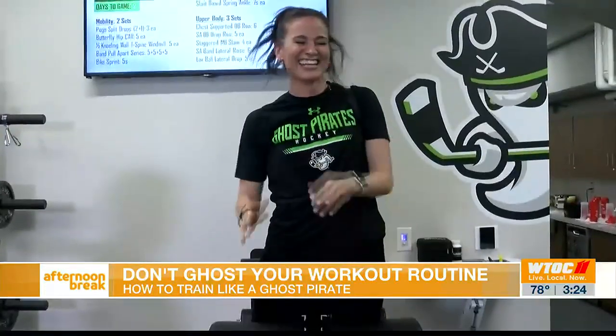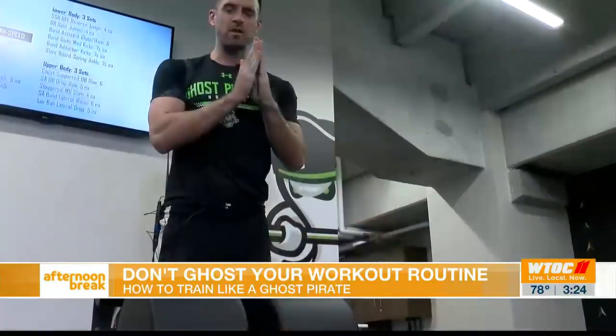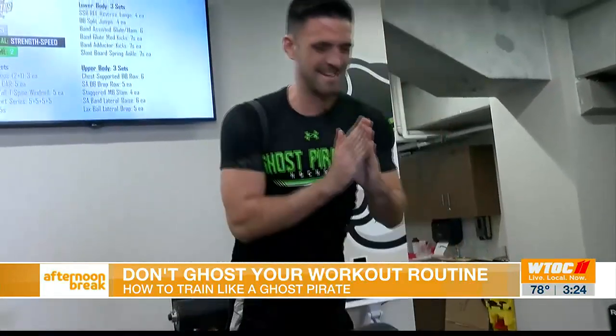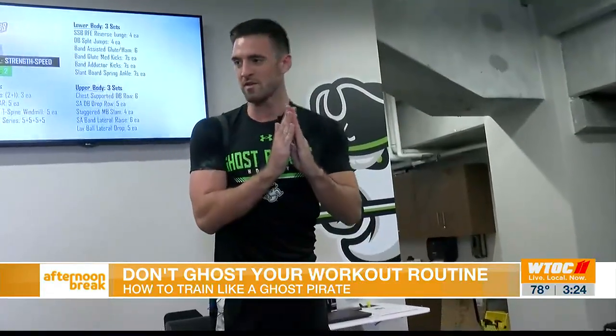So, you're going to get a head rush. That's a lot harder than it looks. And what are the benefits of this for hockey players? This is teaching quick rate of force development, which is how quickly you can put force through a muscle, essentially. Thank you for the dummy version.